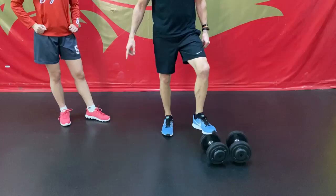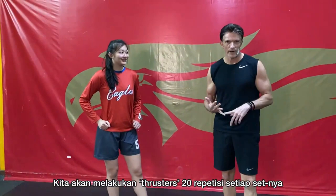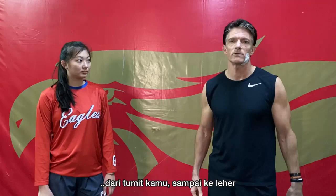I'm not going to ask Audi how much she weighs, but she's got her weight, which she will use. We're going to go 20 reps per set, get it done in less than a minute, take a break, come back, and do it five times. It's not a long exercise, but it's challenging because you're working every muscle from your heel all the way up through your neck.